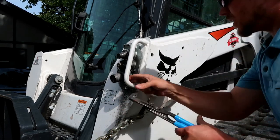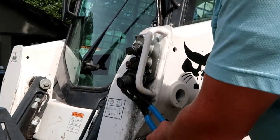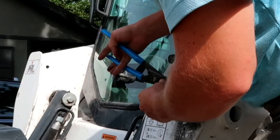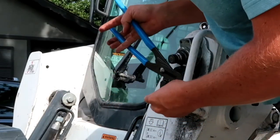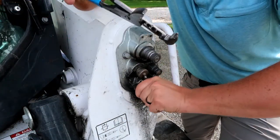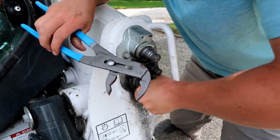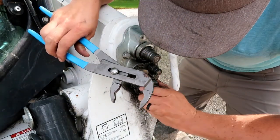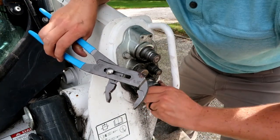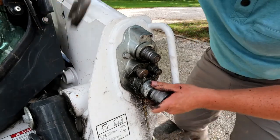We're going to go ahead and take this off. We tried to use a Crescent wrench but it would not fit, so we'll use these channel locks. These things just get a bunch of dirt and debris inside of them and it causes a bunch of issues.